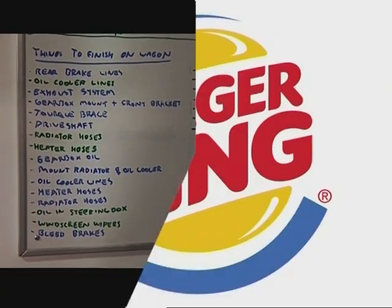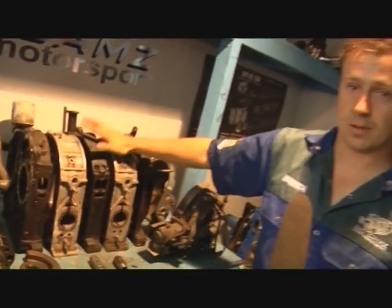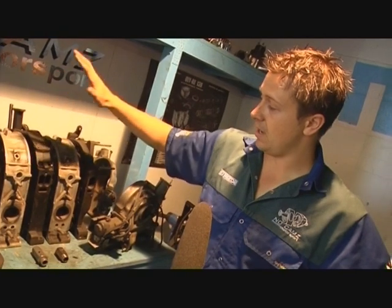By now you guys will be aware that we're gonna chuck a rotary in the 323. The engine we have here for the 3D3 car build is a Mazda RX-7 13B twin-turbo automatic engine. There's obviously going to be a lot of changes to this engine as we're going to run it as a 13B peripheral port.